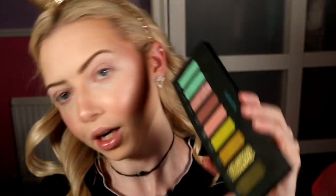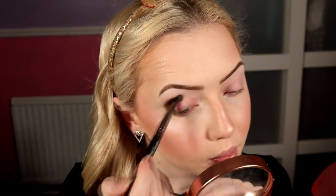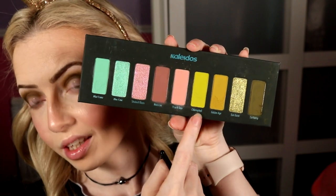Starting with Earthship, the deepest dark green shade, on a defined crease brush from Makeup Geek. Popping it on the outer corner and bringing it through the crease — don't worry too much about blending because we'll use another shade to blend. I'm bringing it with a little bit of a wing shape but nothing too crazy. Then going into Golden Age — the more mustardy version of the super bright lime green — on a BH Cosmetics Rose Gold number six fluffy brush.